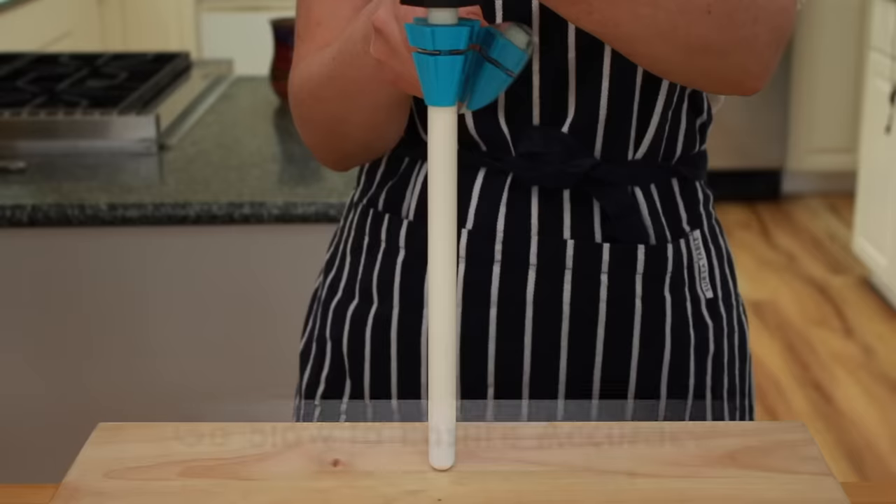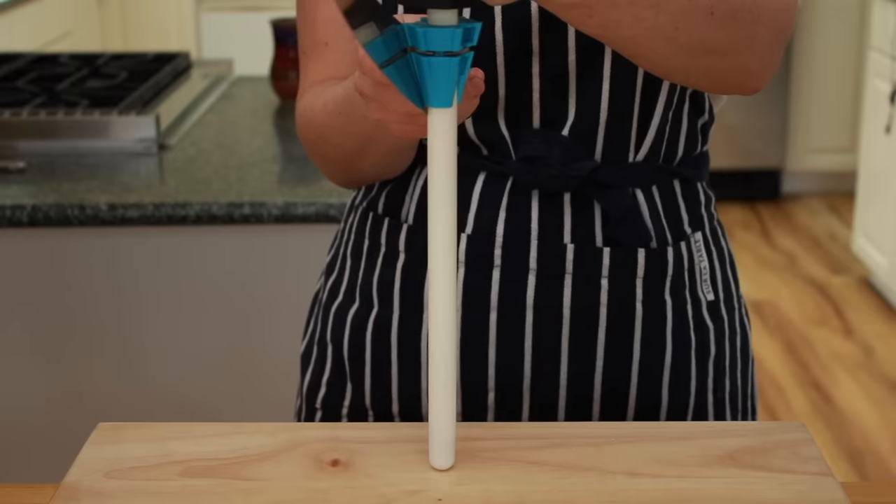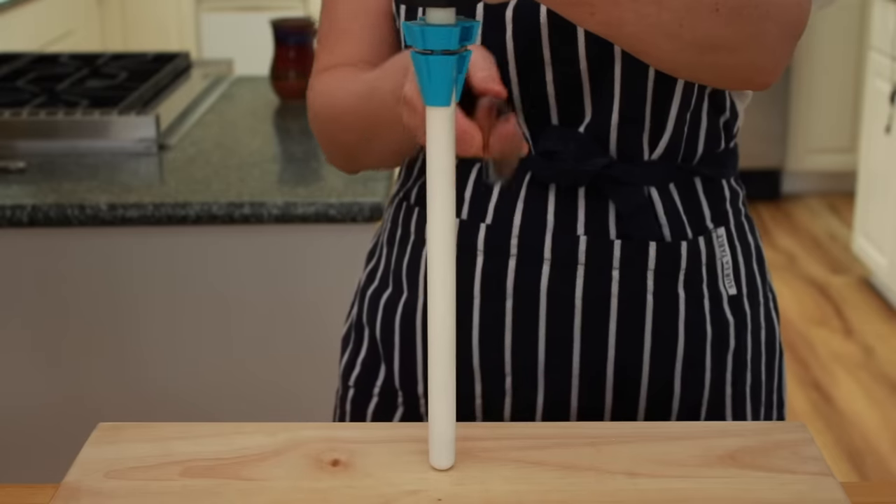Everyone is wobbly in the beginning, but after a few minutes you'll get it. I suggest you stay on one side until you are good at it, and then work on the other side until you are good at that — though in real life, you alternate on every stroke.